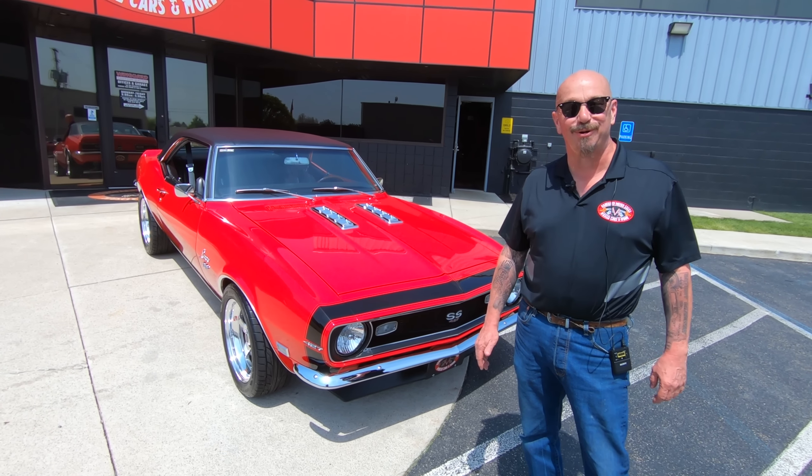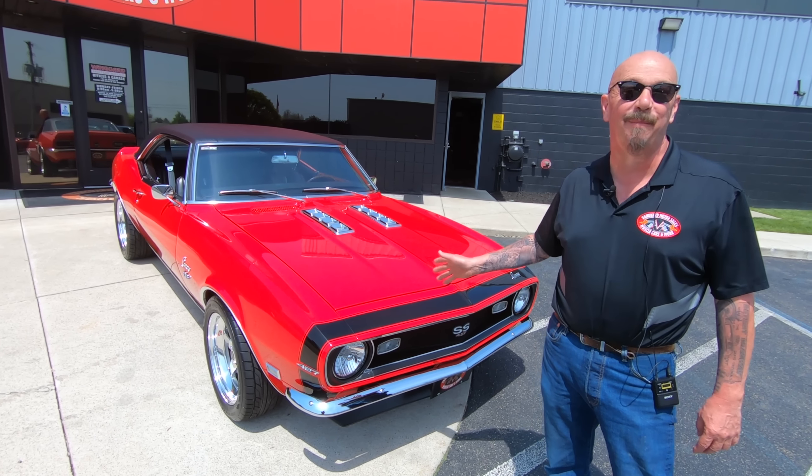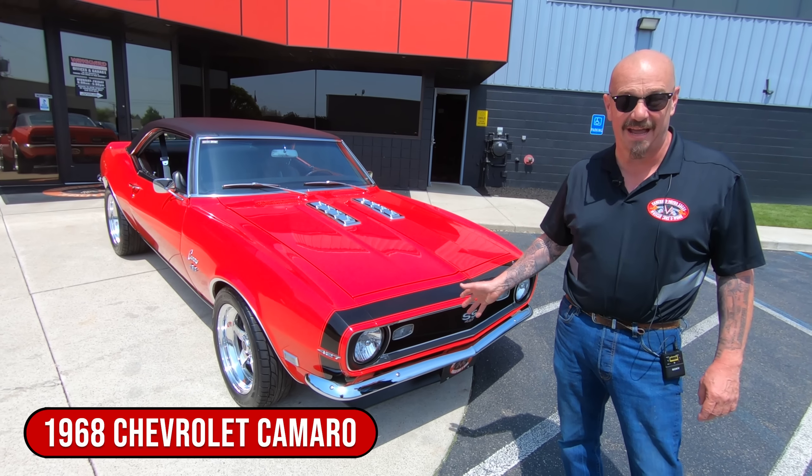Hey guys, welcome back to Vanguard Motor Sales. I'm Greg and this is one badass '68 Camaro, man.